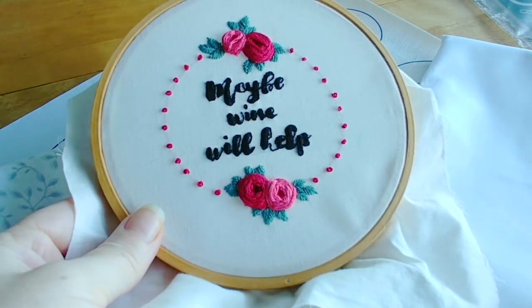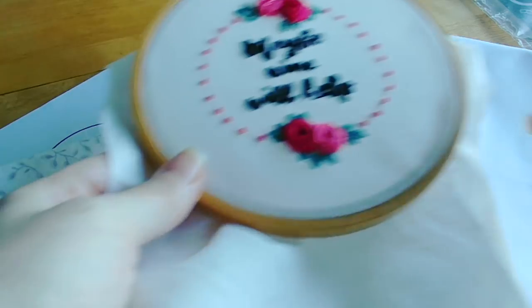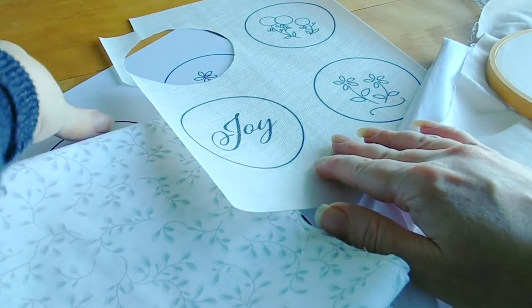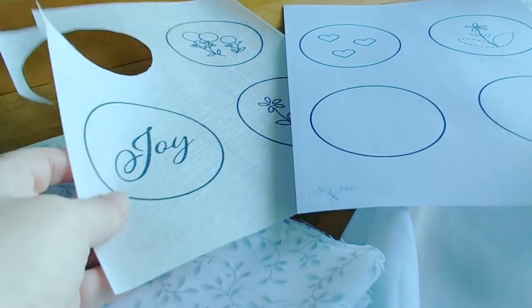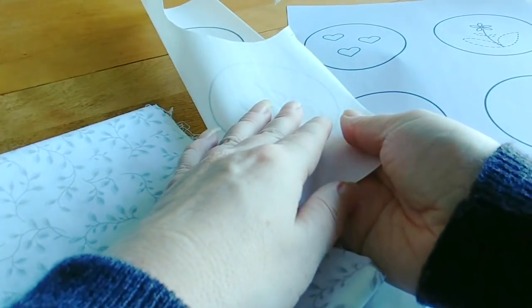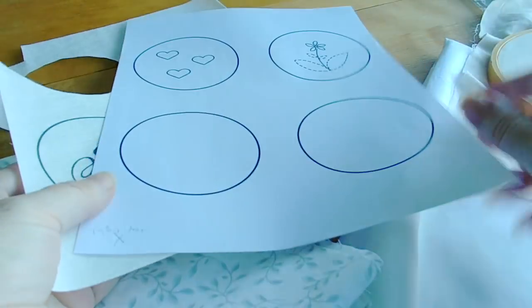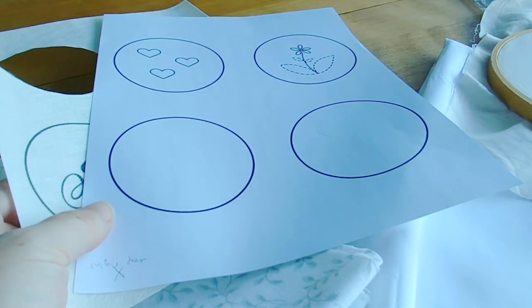First I'm going to be talking about the tracing method of getting your design onto your fabric. One thing to note is that depending on which method you choose, you may end up needing to flip the image first. For example, if you're doing text and you do a method where you're transferring it face down, that's going to reverse your text. So that is something to be aware of, and I'll talk about it with the various transfer methods I'll go over.